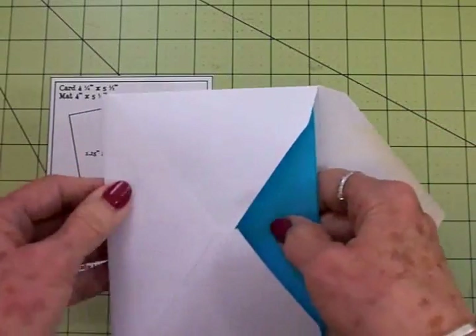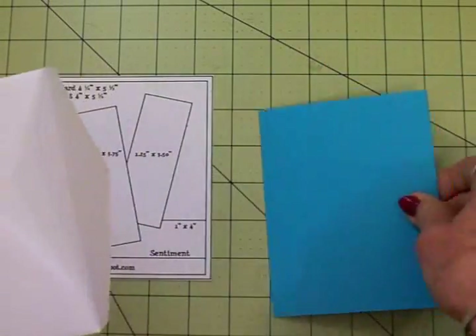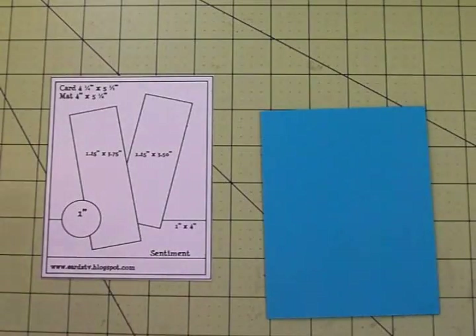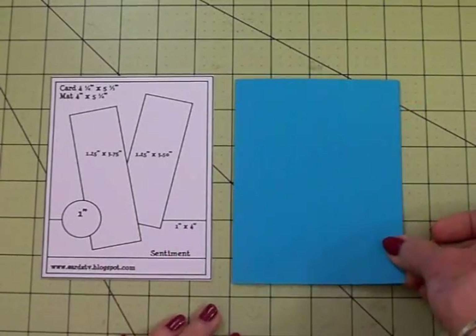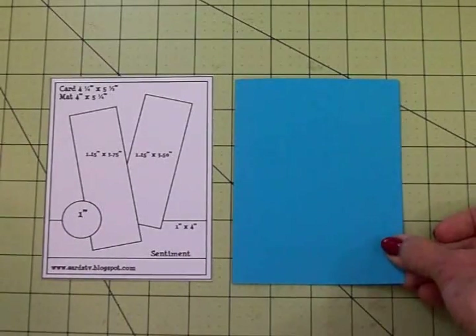What you do is go ahead and make up a bunch of these kits — cut your papers just like in your sketch but don't do your sentiment yet. Then when you need a card you pull out your kit and you are good to go. If we look at the sketch, you can change this up — this is just for inspiration.